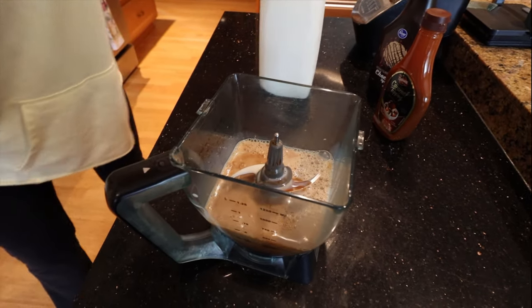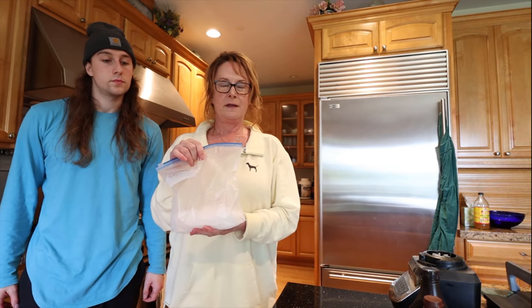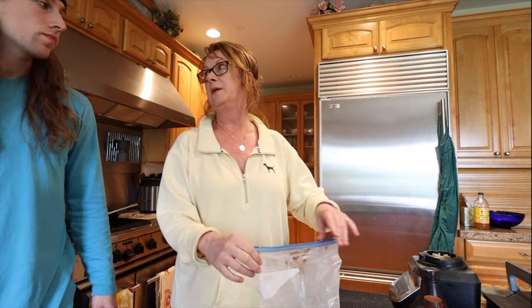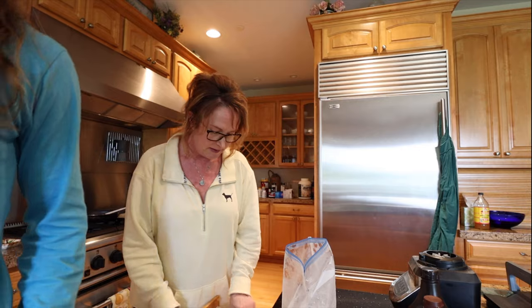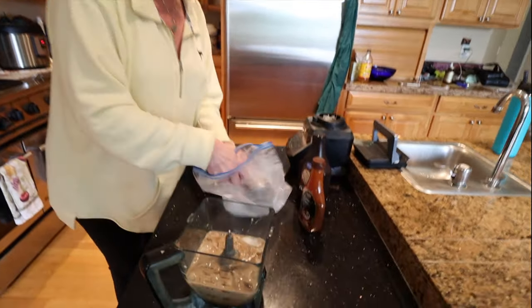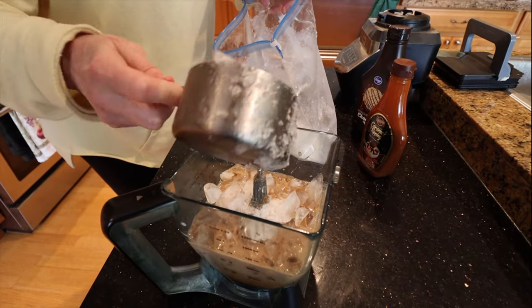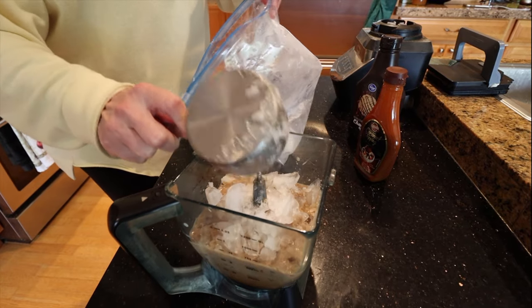Now comes the ice. I took a bag of ice and crushed it up because the ice in the drink is very, very fine, and I didn't think my blender could blend it as well as they do. It's like that Taco Time ice. As for how much ice, I don't know — it should be a fair amount because it's pretty slushy. That's about two cups; I'm gonna go for just a little bit more because it seems pretty thick.